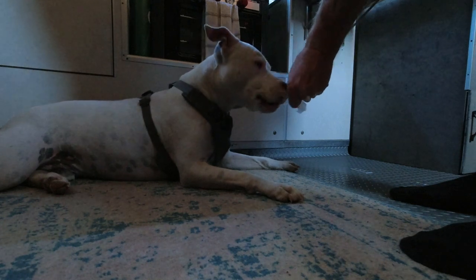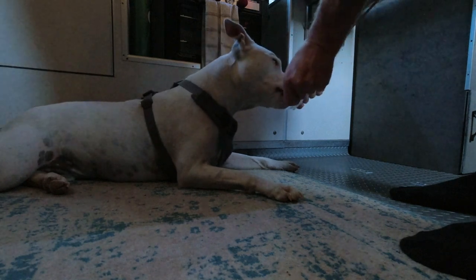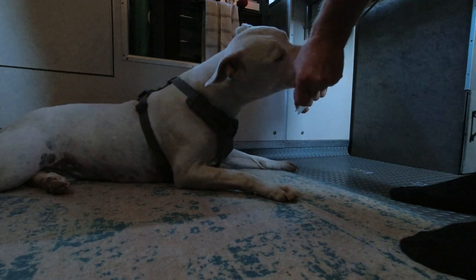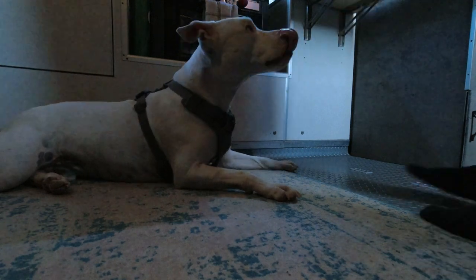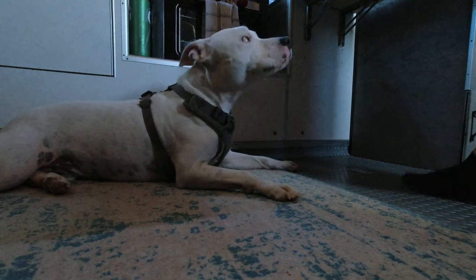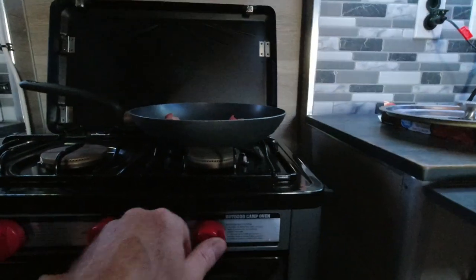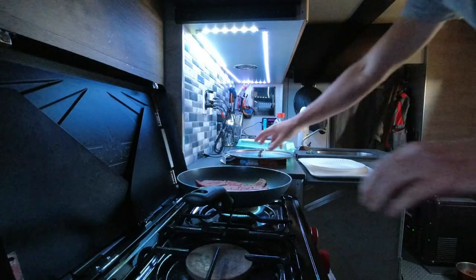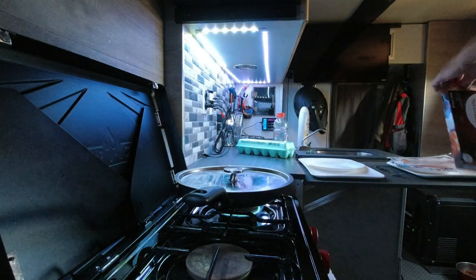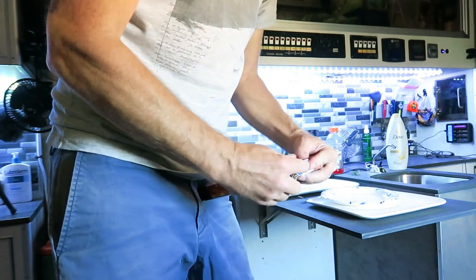The dog is very interested and gets a little taste. I don't like to let anything go to waste, but I better not find him with his nose in the garbage can later. I throw the rest of the bacon back in the package and back in the fridge.